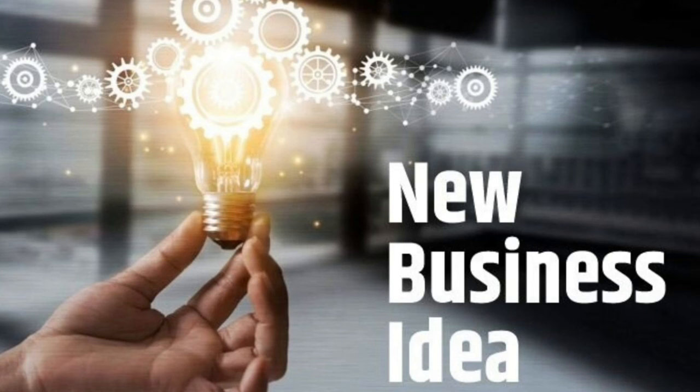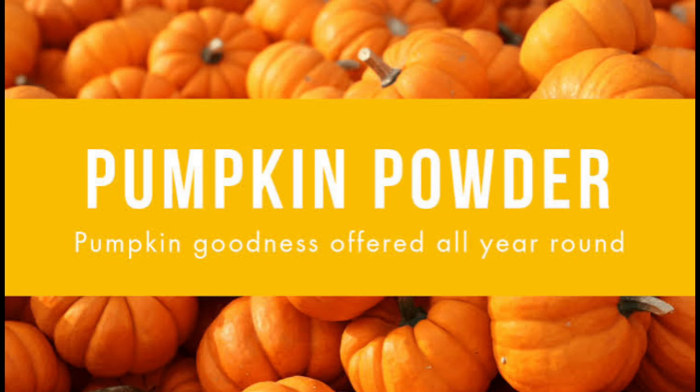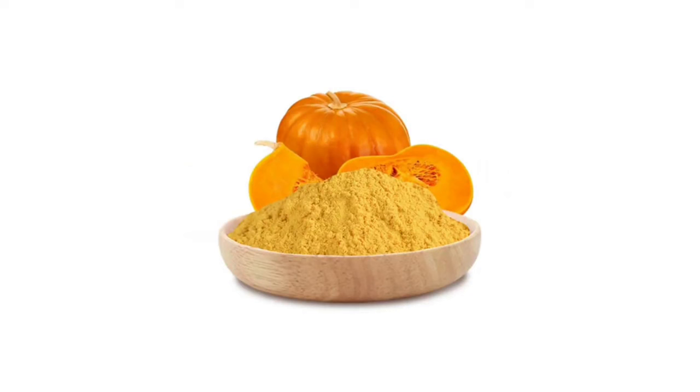Subscribe and click on the notification bell for support. Check our new videos for the latest updates. Now let's go to our new video. My food product is a pumpkin powder. This is how we are ready for the wheat and for the packing.